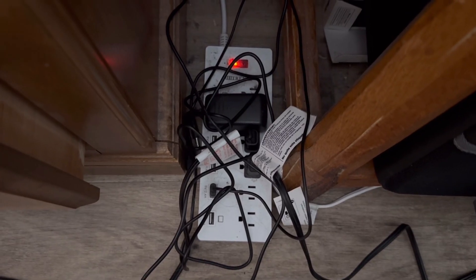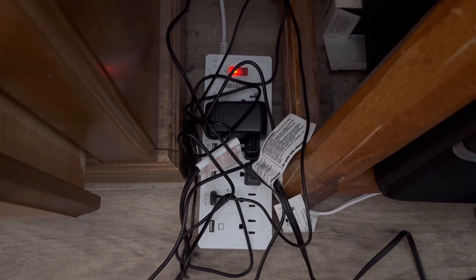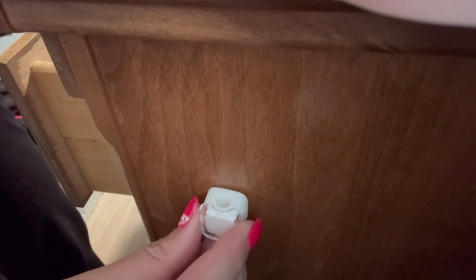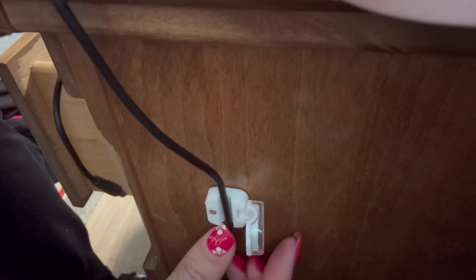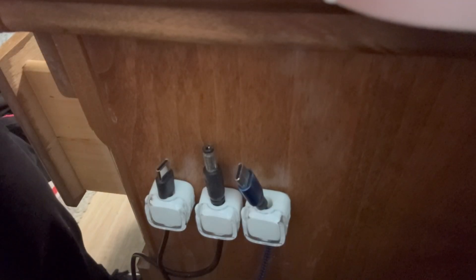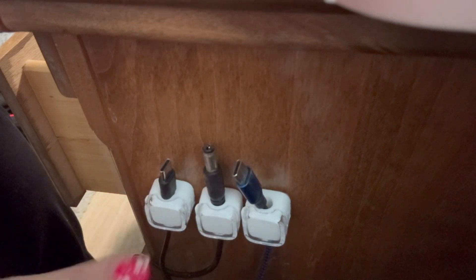As you can see in my room, I have a lot of cords that are super disorganized, and I wanted to see how it looked when I used the Rockbirds organizer. I'm just going to place these organizers right on the side of my dresser. I'll place the first one there, grab one of the cords, open it up, place the cord right in there, and close it. So now instead of having a bunch of cords everywhere, I have all my cords organized.